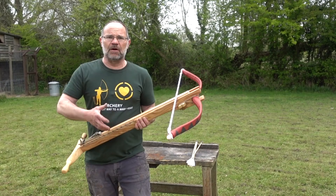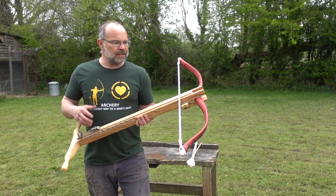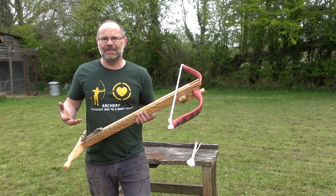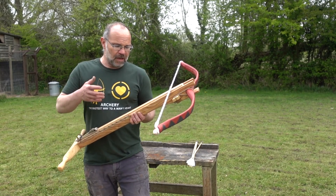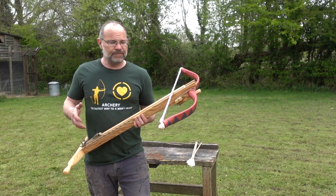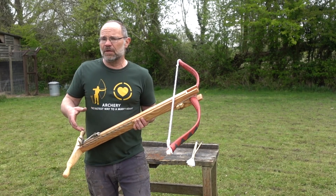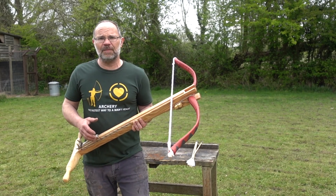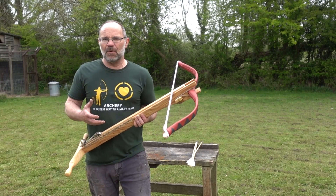Now one thing to consider about myself versus the levees that this would have been given to back in the day — how different am I? How different is my skill, my ability? Well I shoot crossbows, I shoot longbows, I've shot this a little bit but not a lot. They of course wouldn't have shot this at all, but they shoot bows a lot more than I would. It's part of daily life back then in a way that it just isn't now.